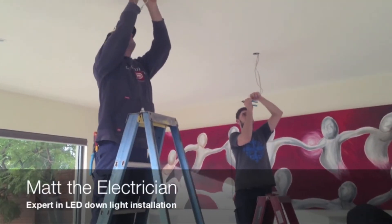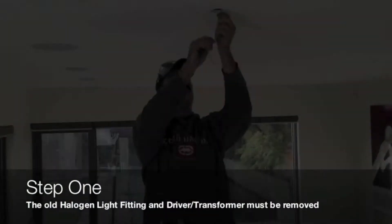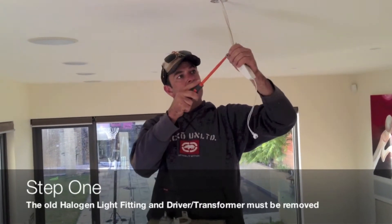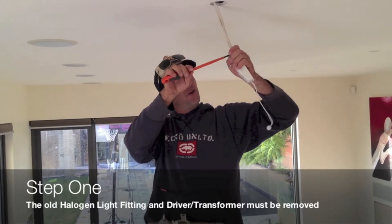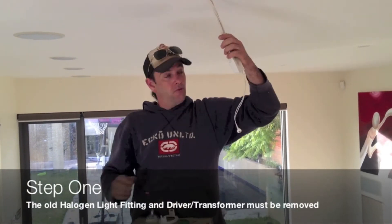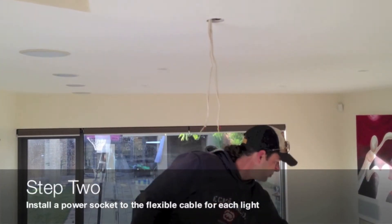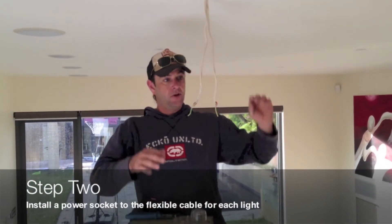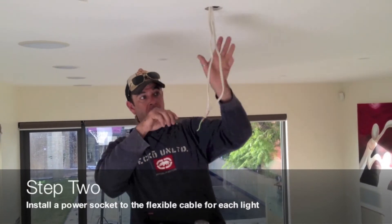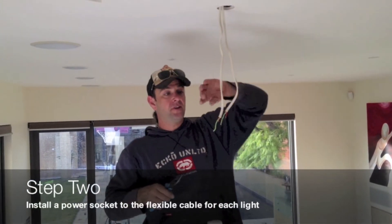So now let's have a look at the electrician and see how he's going with the installation. Matt, why do you take out the whole halogen fitting and driver? The whole fitting needs to come out because we're replacing the driver — the old electronic transformers aren't compatible with the new LEDs. So what we're going to do next is put on a surface socket so that if in six months' time you decide you want to change to a different style, anyone can come up here, unplug it out of the socket, plug a new one in, pop your light back in and you've got a different look in your house.